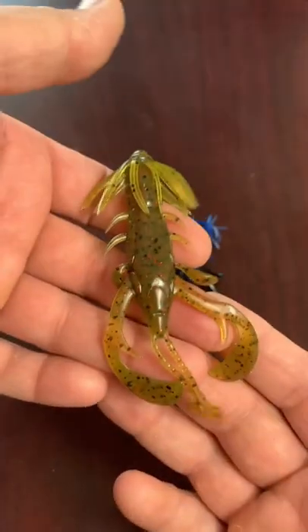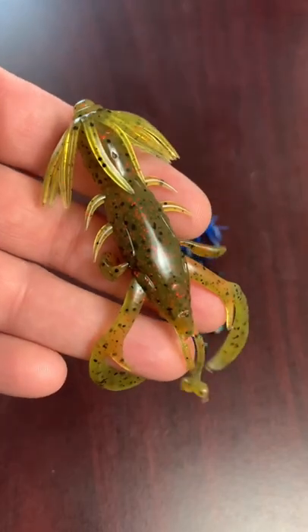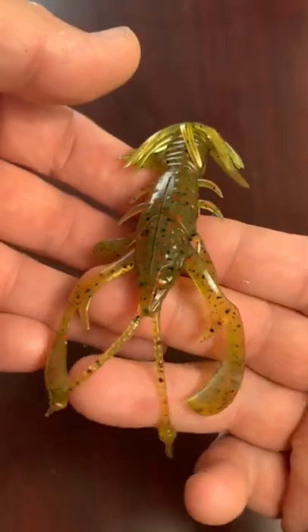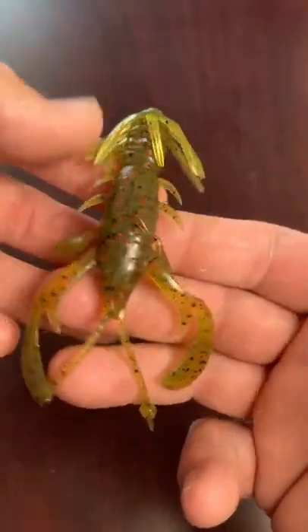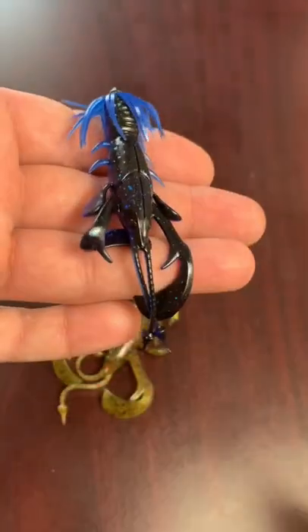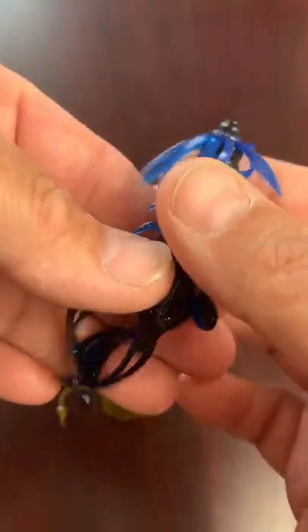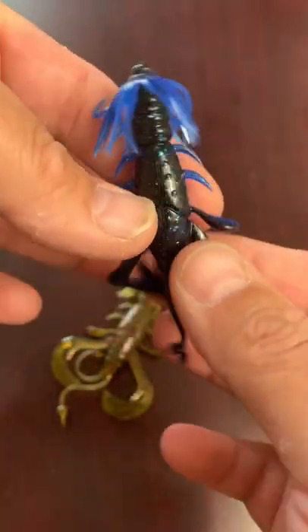New for iCast 2022 from Fish Lab, it's the Kickin' Craw. These will be available in eight different colors. They come in four and a quarter and three and a half inches. They have an integrated skirt to give it some mass and action in the water.